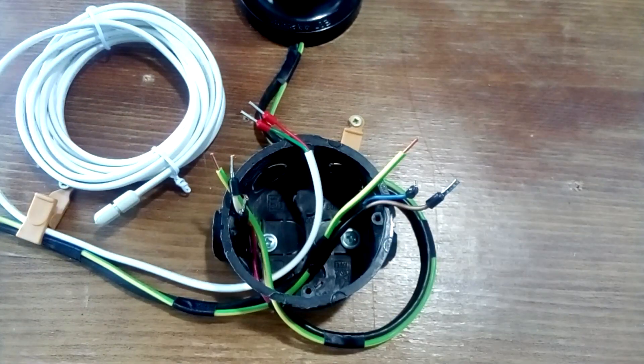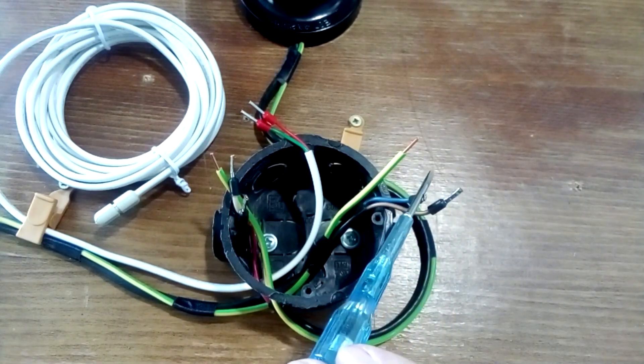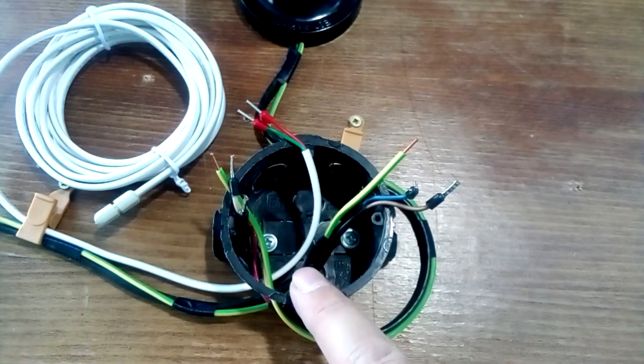We turn off the voltage using a circuit breaker in the switchboard. We make sure that there is no phase using a proven indicator screwdriver. We shorten the supply cables to 10 centimeters, cut them, and clean the wires themselves.